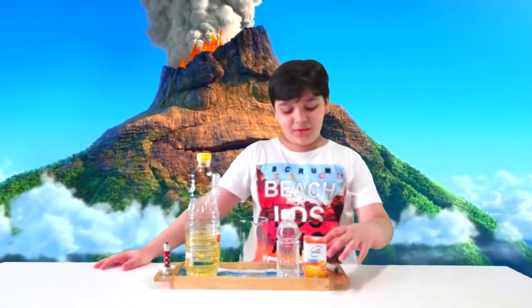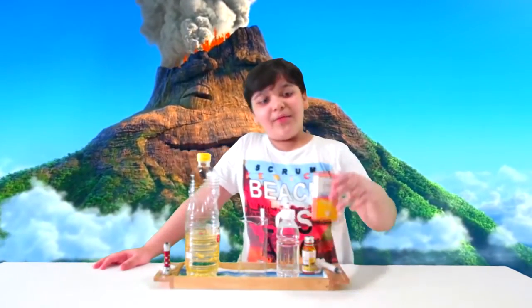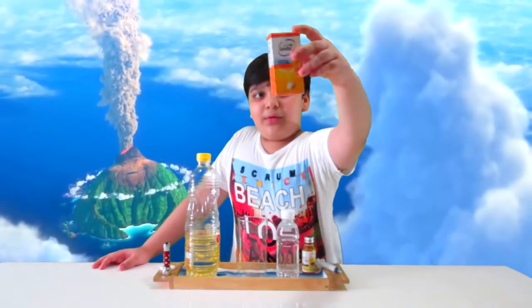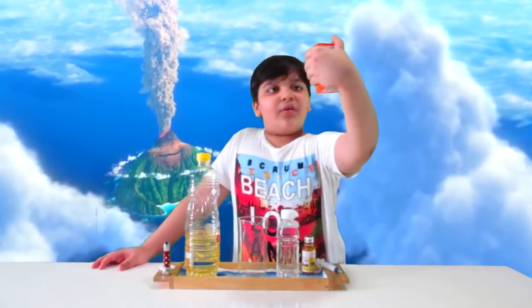My name is Zara. Today I am going to make a video of how to make a lava lamp with a CC1000 tablet, and the name is Sandoz. Let's get started!